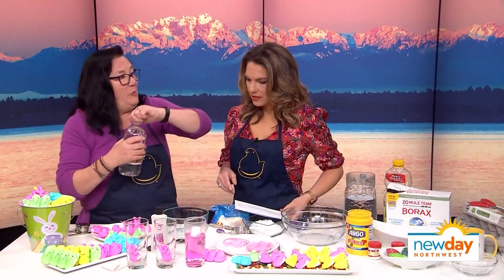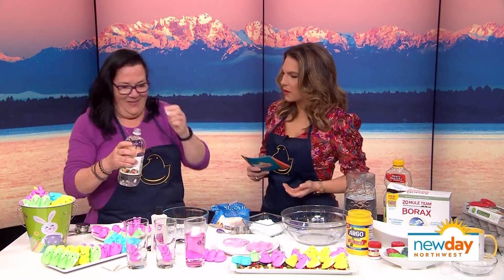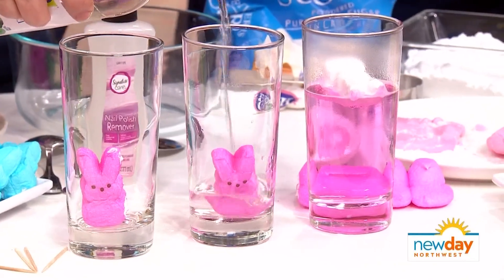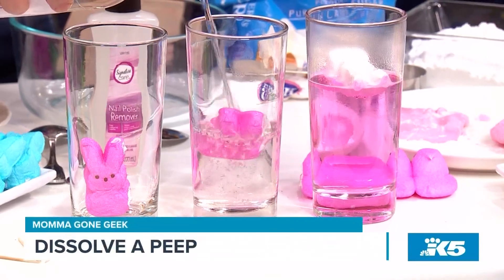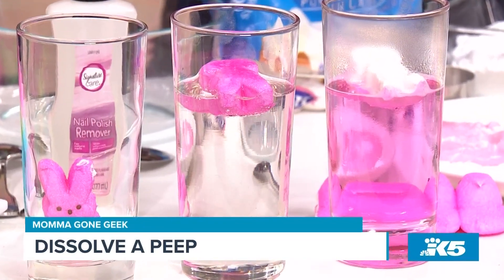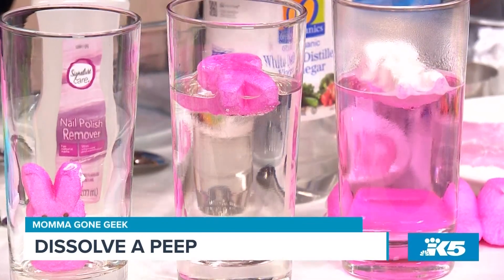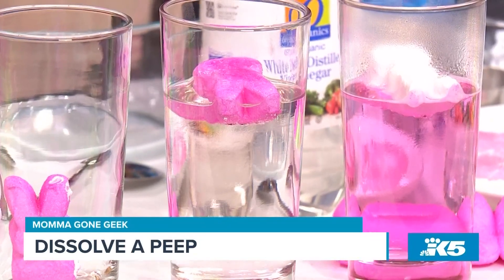What about vinegar? What do you think will happen when we put vinegar in? I'm not sure — I can't think about the properties of vinegar. It's an acid. Wow. It looks like the water had more of an effect on our friend initially. So it looks like the sugar doesn't necessarily get dissolved so easily by the vinegar, by the acid. And that's interesting — that peep is really not changing despite floating in a hot bath.